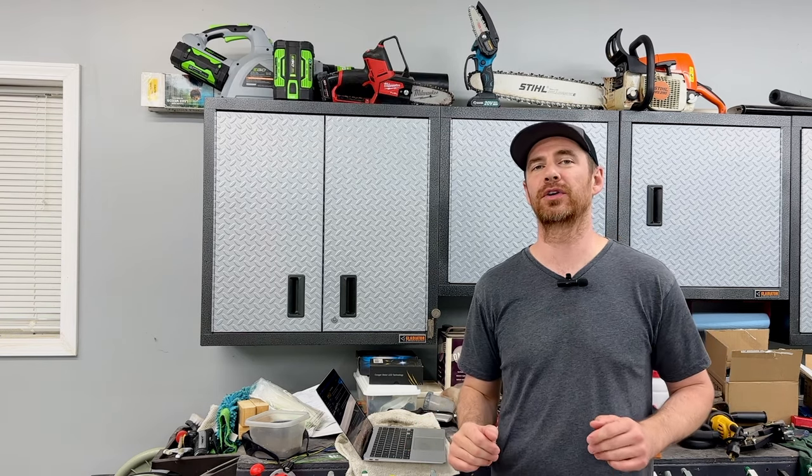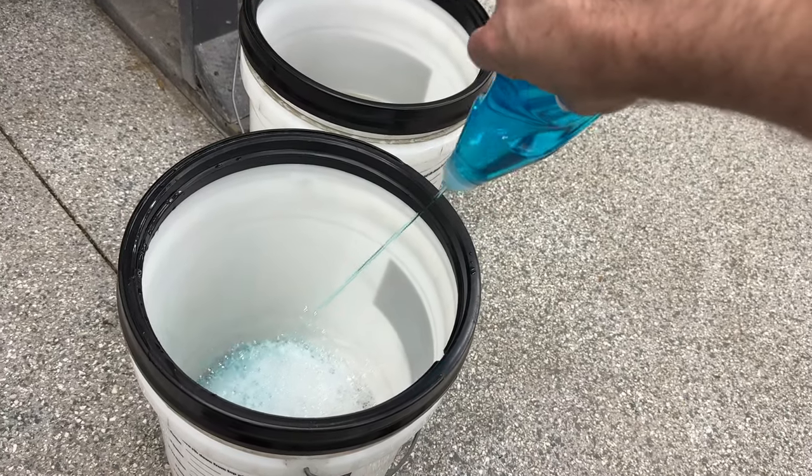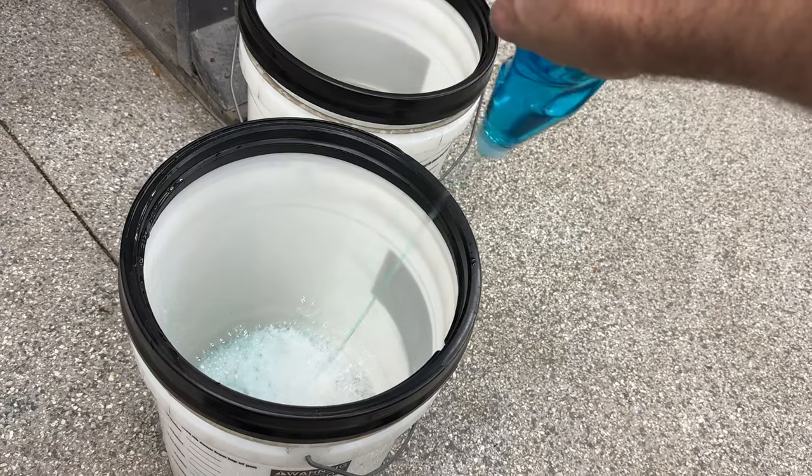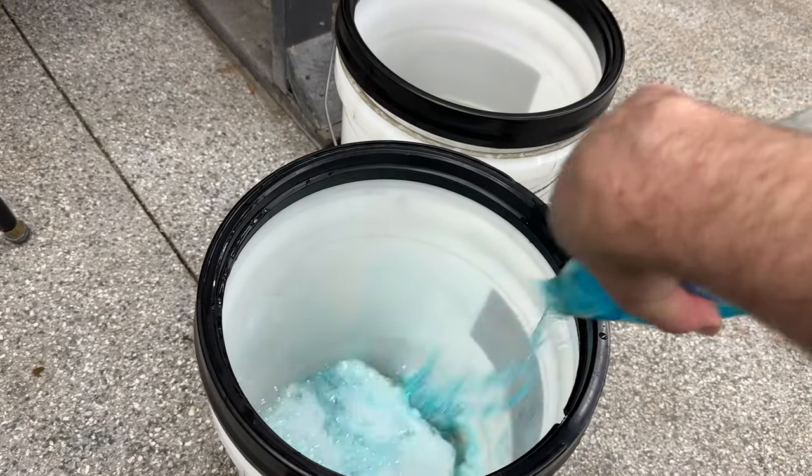I didn't see any comments suggesting an exact ratio of soap to water, so I erred on the heavy side and mixed up a bucket of soapy water with about one full container of dish soap. I'm using Dawn dish soap in the video, but I'm sure you can use just about anything. I mixed my heavy concentrated formula in a five-gallon bucket and headed out to the lawn.